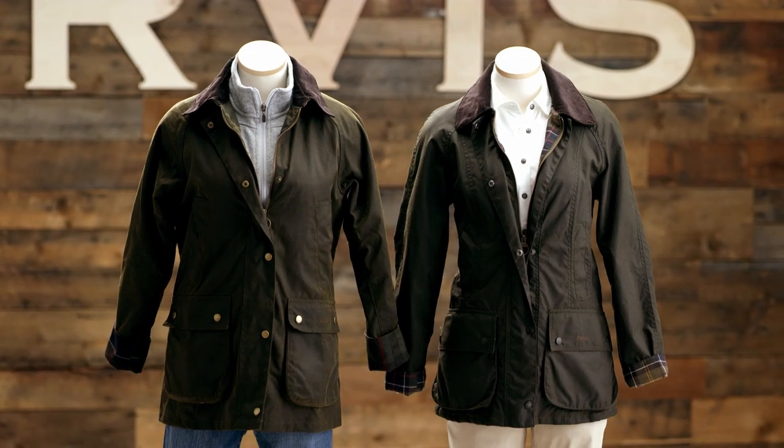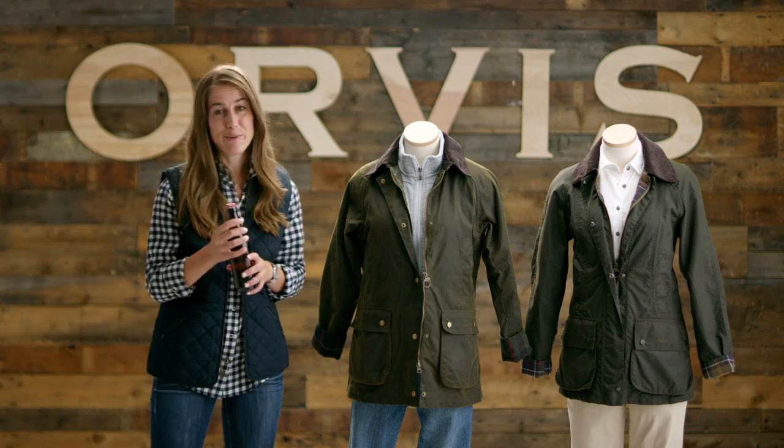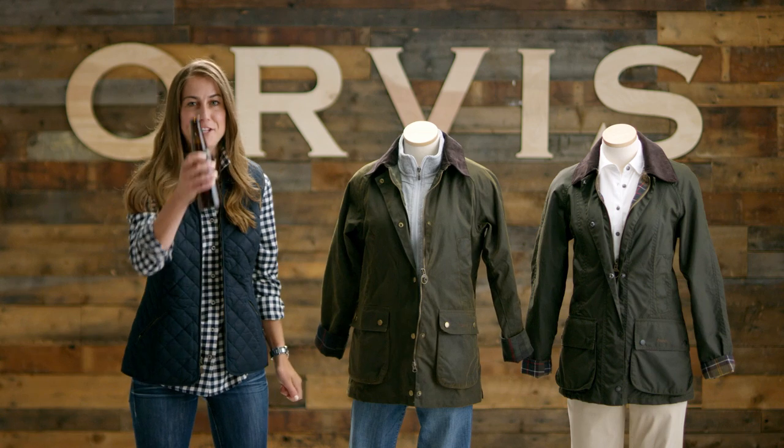Oh, and the best kept secret about your Barbour jacket is the zipper — but I bet you don't know why. It doubles as a bottle opener. Cheers!